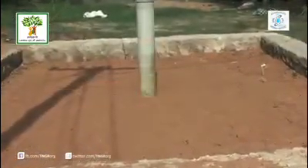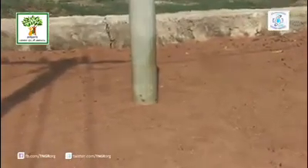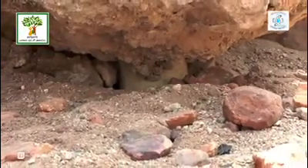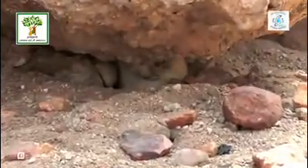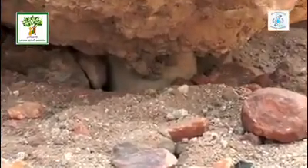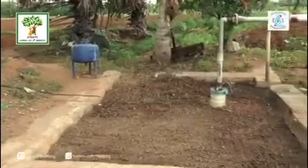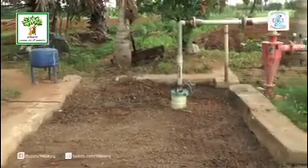Rainwater flow is diverted to this recharge structure from the surrounding area. Water entering this pit gets filtered through these layers. Clean water enters the bore well through the slits created on the casing pipe. Thus, rainwater is recharged directly to the underground aquifers.